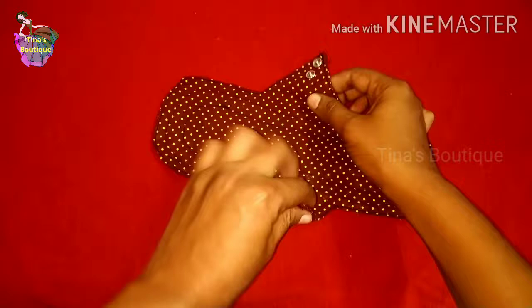Hi everyone, it's your Tina, welcome back to my channel Tina's Boutique. In this video, I am going to show you how to make your own reusable sanitary pads.